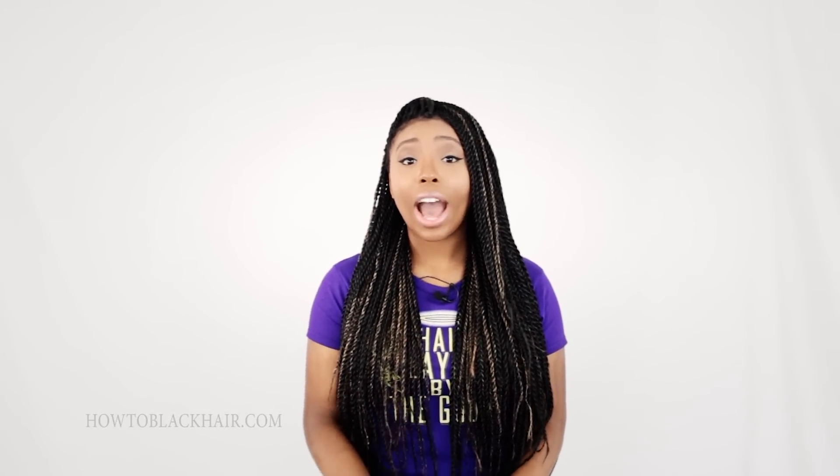Welcome to step number four of the Senegalese cornrow hairstyle. In this step, I will be teaching you how to safely take down and remove your hair extensions.